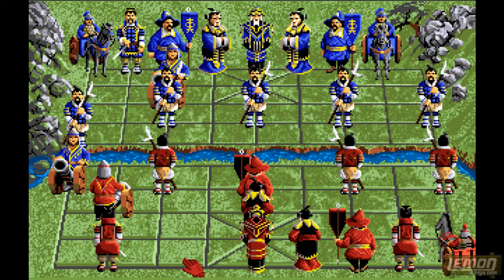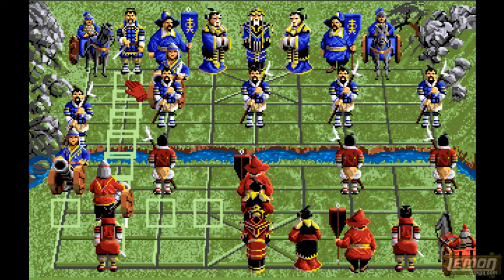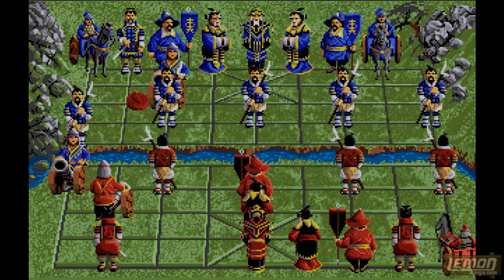Thank you for viewing my play guide and review of Battle Chess and Battle Chess 2 on the Amiga. Hope to see you again in our next play guide review sometime soon.